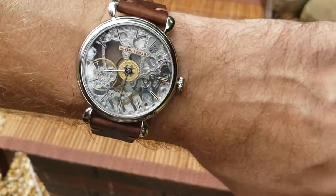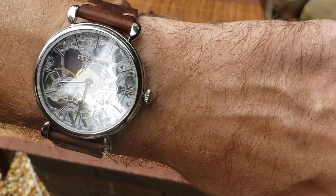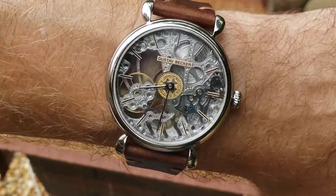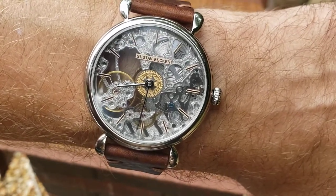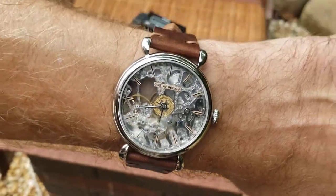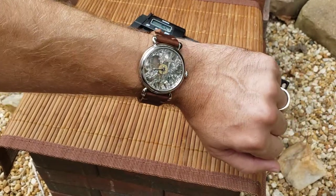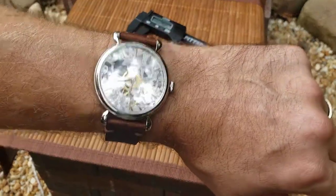Subscribe to get notified of my other reviews when they pop up. If you have any questions feel free to ask — I'm just happy to put this out there so people can actually see this watch; it's not getting any credit out there. More people should be buying this one. Especially if you have a slightly bigger wrist — anything over about seven inches, this thing would fit just beautifully. Thanks guys, later.